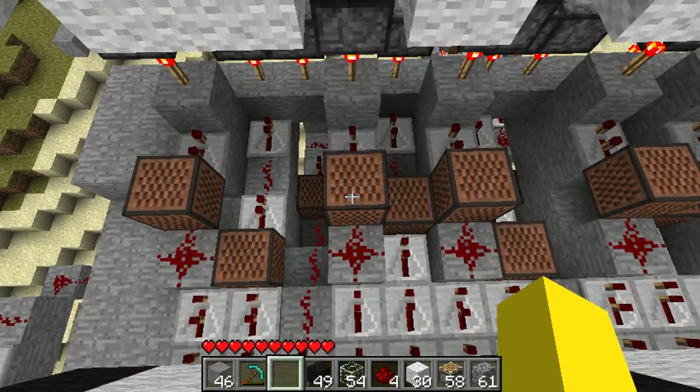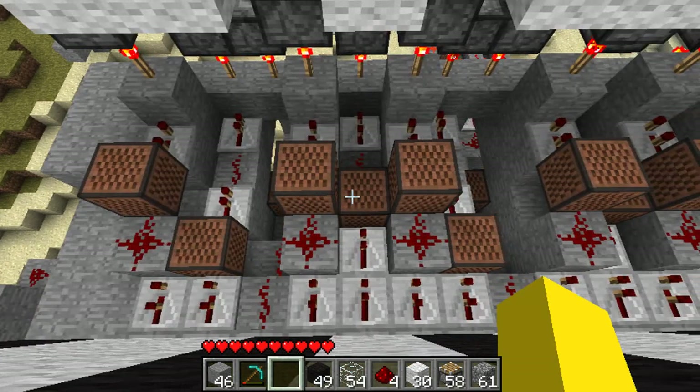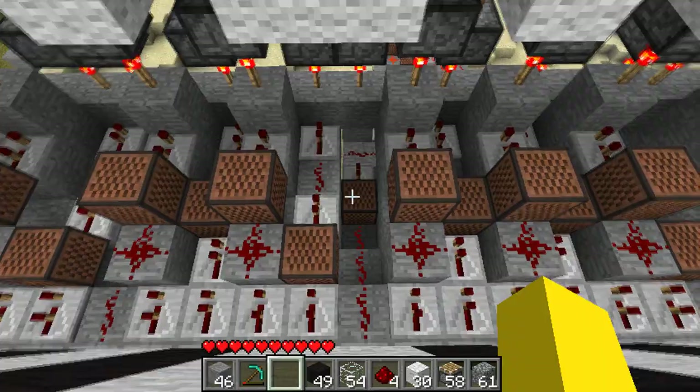You've got to kind of repeat this pattern. Same pattern from here.